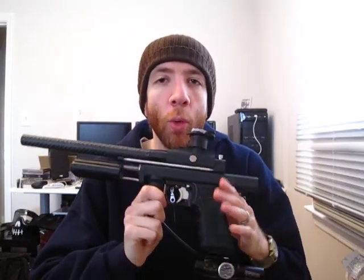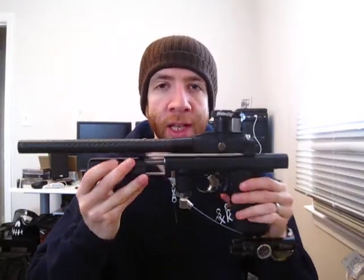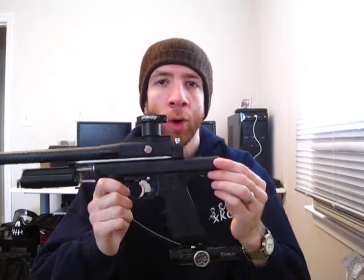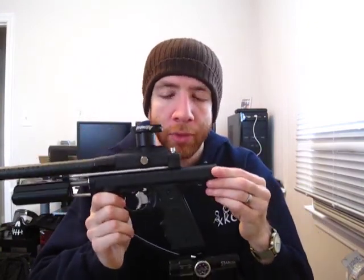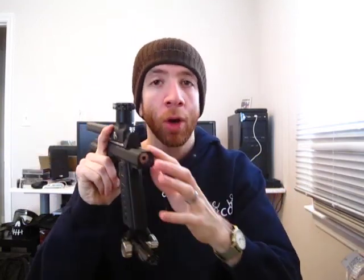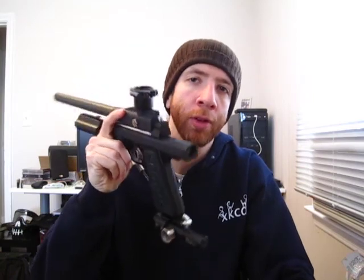Hey everybody, today I want to give you just a quick look at my WGP sniper. As you can see, this is a half block sniper. The work was done by Jay Kurt on MCB. It's a very nice clean cut to the body, and then the Rihanna work was done by Rain Man, also usually of MCB.